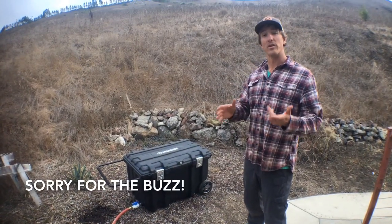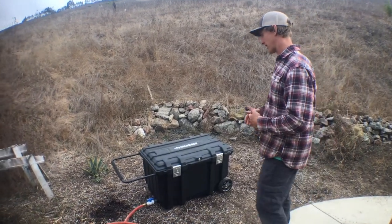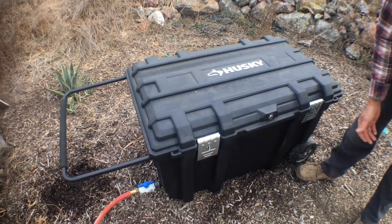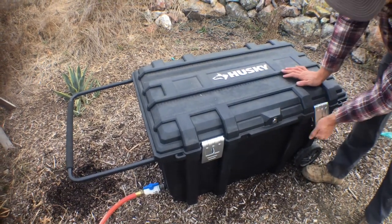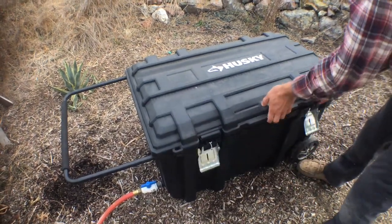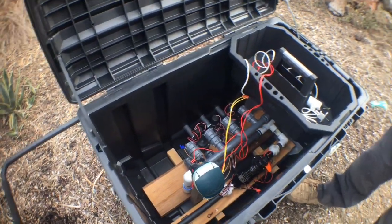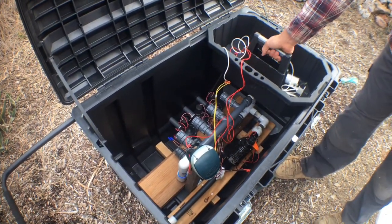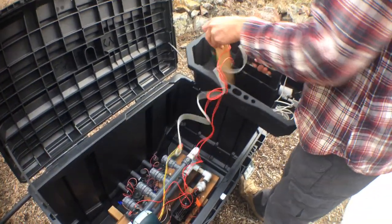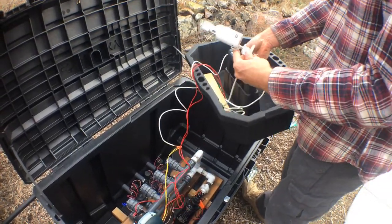Now we're going to show you the under-the-hood look at the off-grid irrigation unit. It's housed in a Husky 50-gallon tote — super heavy duty — with a big locking padlock on the side, which keeps it very pest-free for being out in the field. This unit currently has eight valves. We've got a bucket tray in here capable of holding extra parts, and right now it's holding our solar panel and our rain sensor.